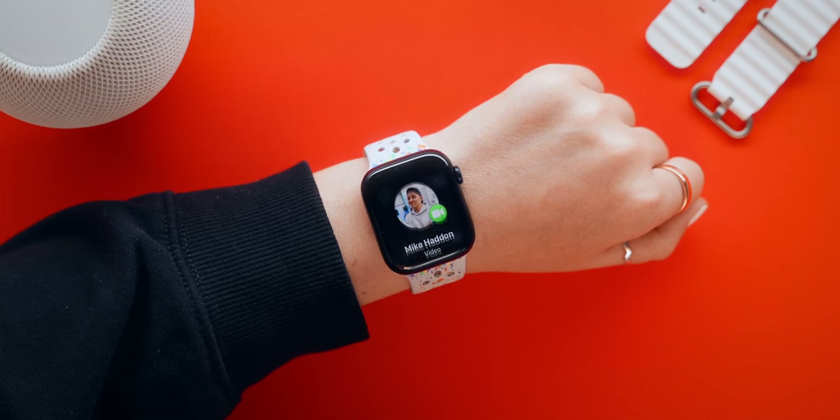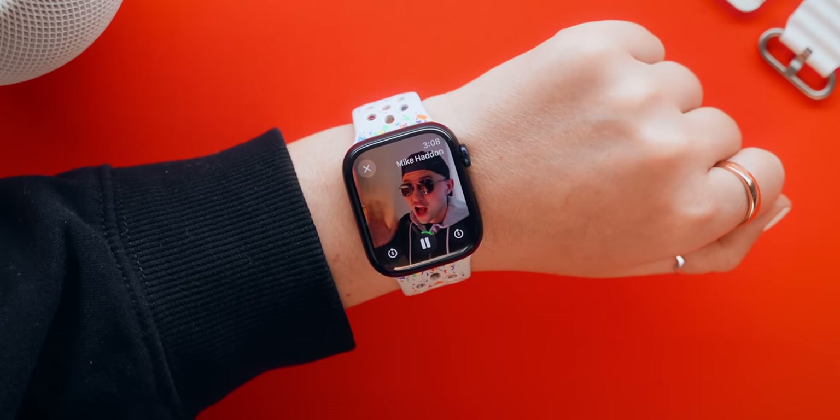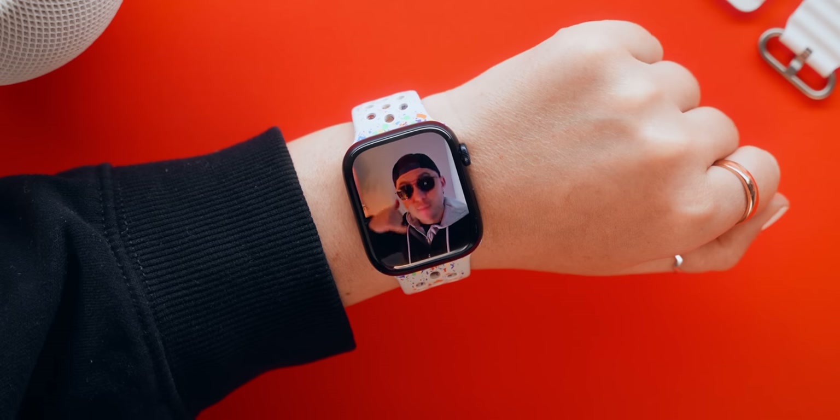Another cool new trick is with FaceTime. Whenever someone leaves you a FaceTime video message, you can play it straight on your Apple Watch inside the notification panel. Honestly this Series 9 is filled with so many cool features that I couldn't even fit everything into this video. Make sure you check out these other videos if you want to see more, and I'll see you guys in the next one!